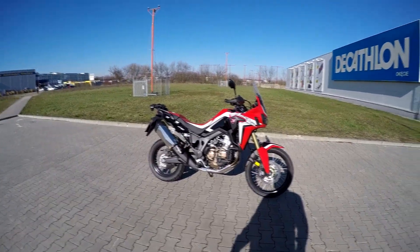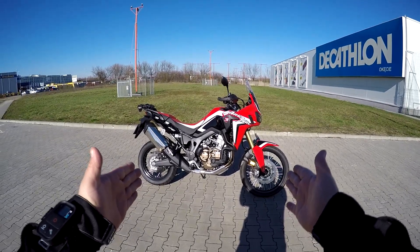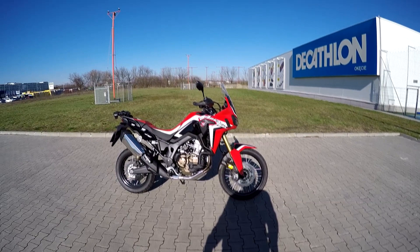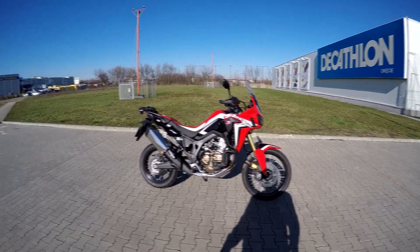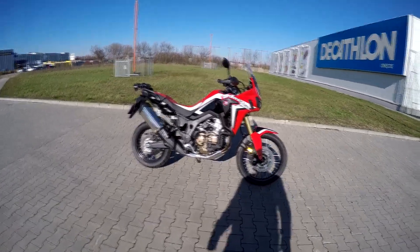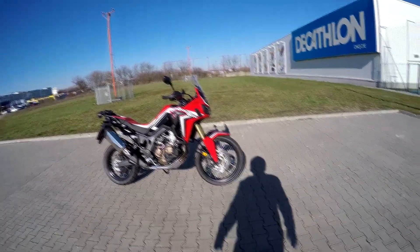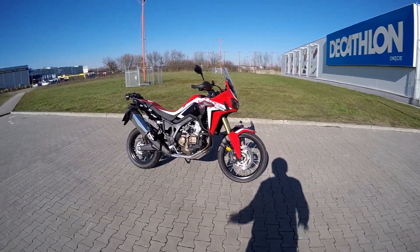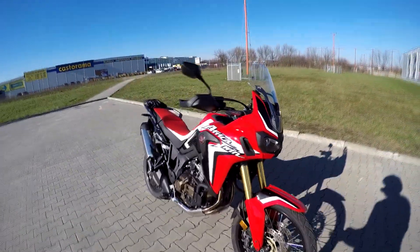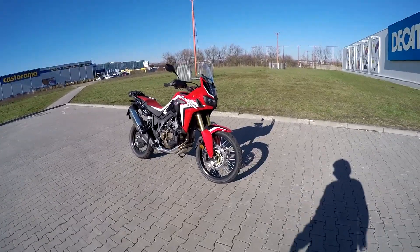Hello YouTubers, Zero to 100 here, and today I'm doing the test ride of the all-new 2016 Africa Twin, the CRF 1000L. I've just picked it up at the Honda dealership and I have it for a short test ride. I thought I'd first do the walk around and get on the bike.